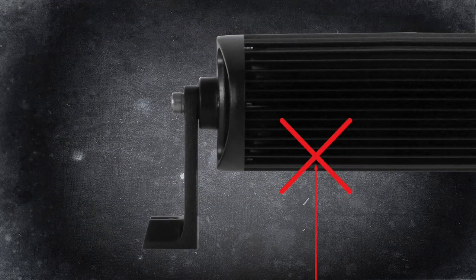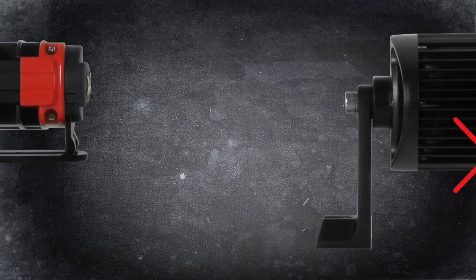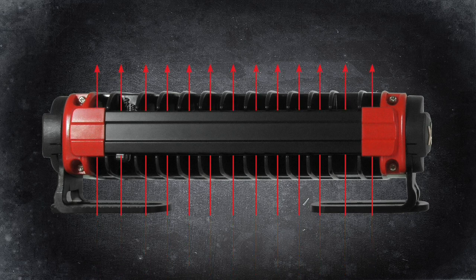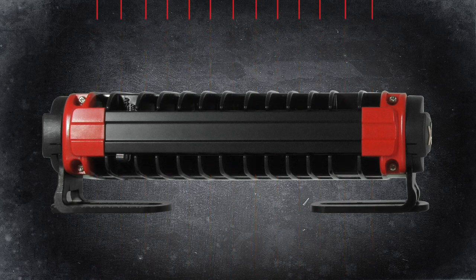And unlike common products made using cheap horizontal extrusions, this range has heavy-duty, die-cast alloy vertical heatsinking for maximum thermal efficiency and output performance.